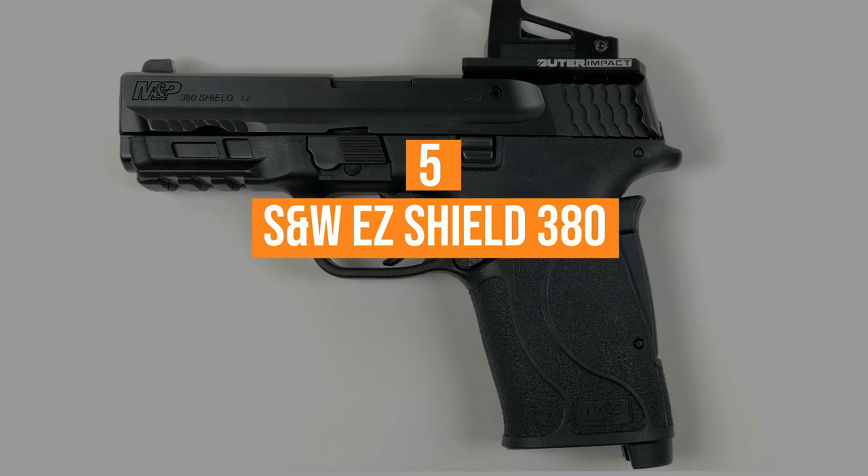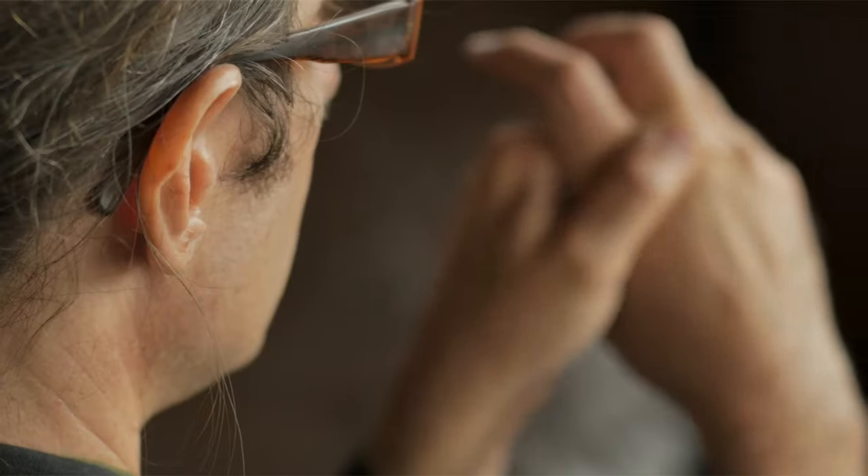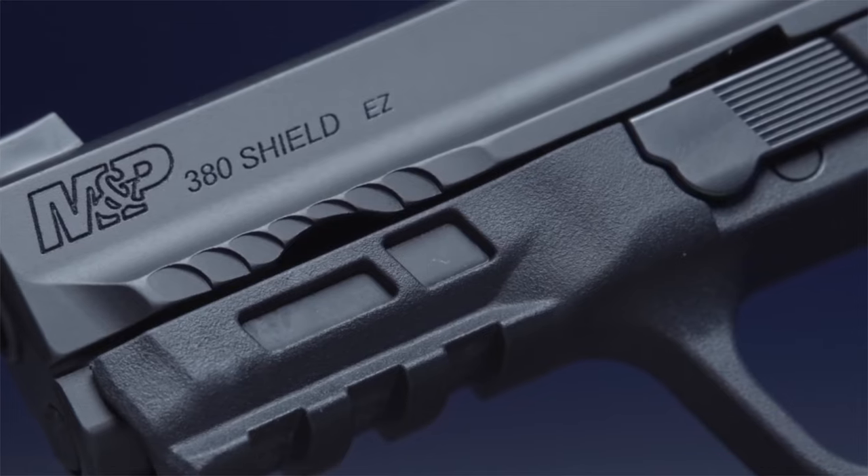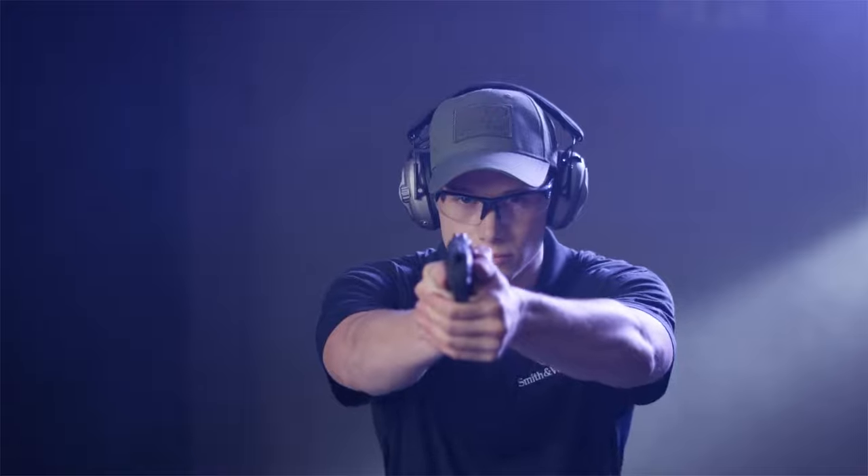Coming in at number 5, the S&W Shield Easy 380. Do you have arthritis, weak hands, or are scared of recoil? Well then the S&W Shield Easy 380 ACP is for you.